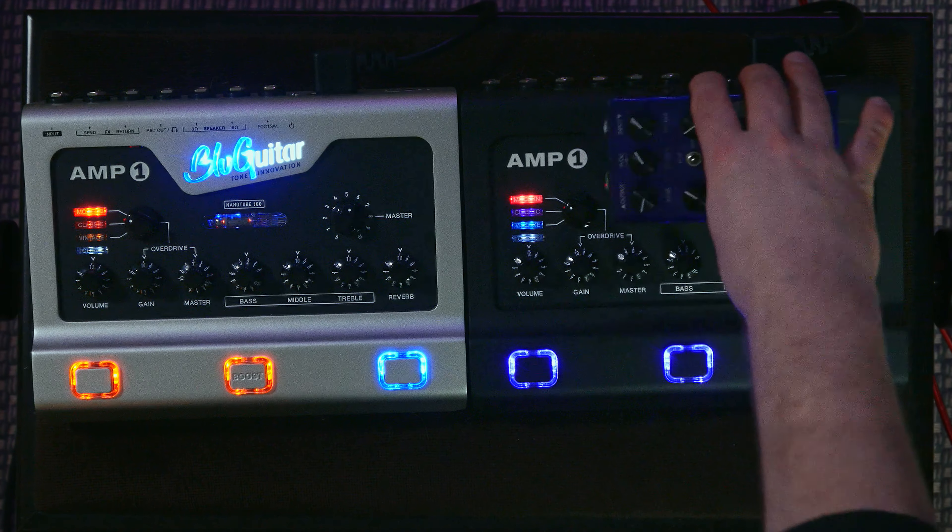This one — let's face it — it's a Revv Purple channel. There are even a few videos on YouTube comparing the Revv Purple channel to the Amp1 Iridium, and they get really close. You could call this a budget-friendly Revv.